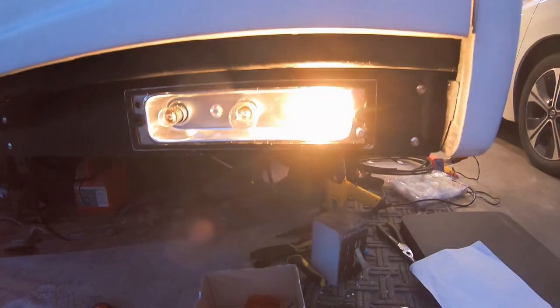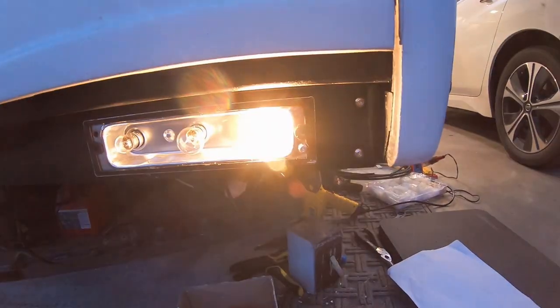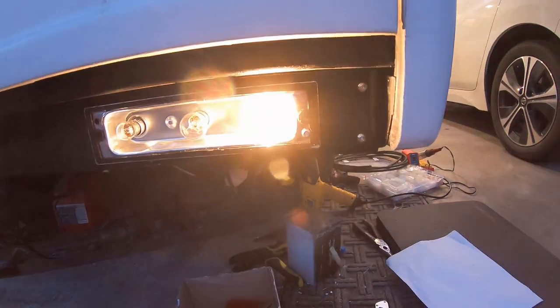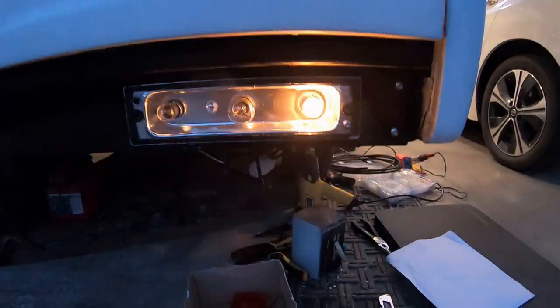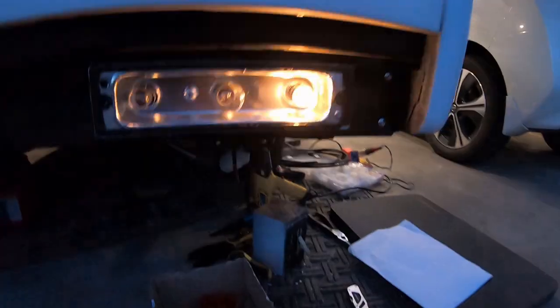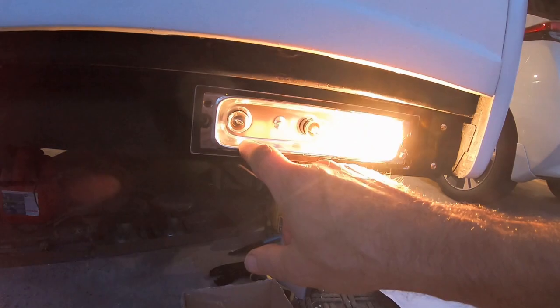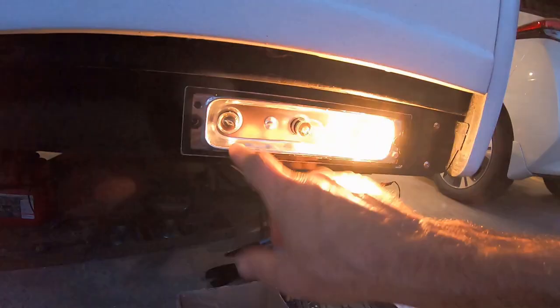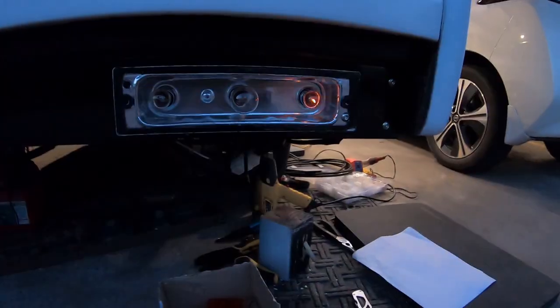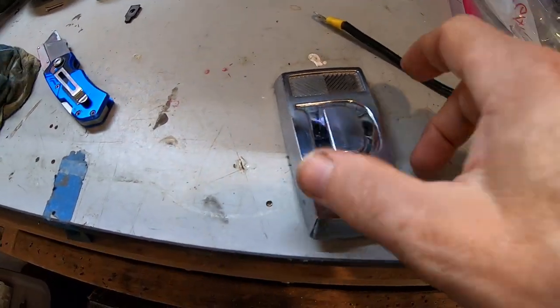Should be able to figure out the other two wires the same way. The brakes are kind of tricky — I don't know if the brakes even work. The reverse light is a good one but the key needs to be on for that. Brake light will be next.